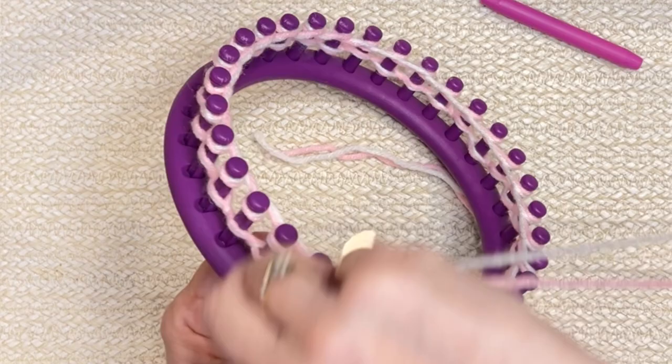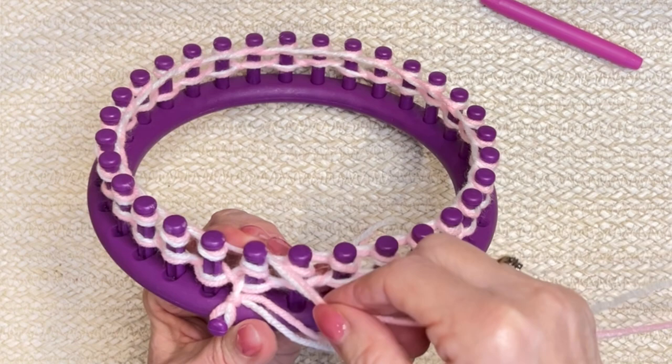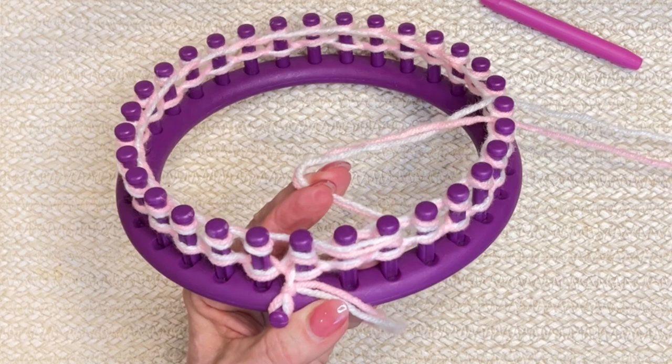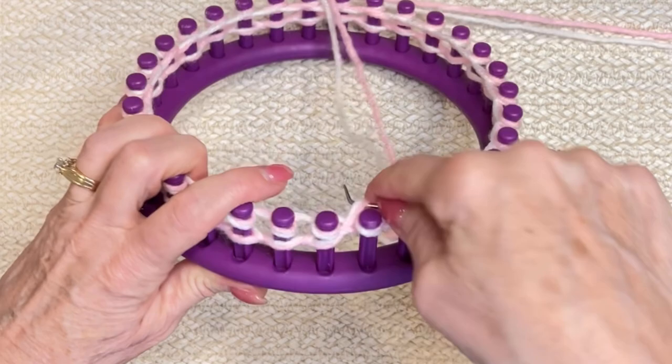Coming to the end — we always work off the last peg first because it holds the yarn in place. You can take that behind peg one, then wrap it around peg three and hold it with your fingers. Then go back to this last peg and work that off. Then you can let it go because it's secured. Otherwise it's going to unravel all the way around. Then begin knitting off stitches.